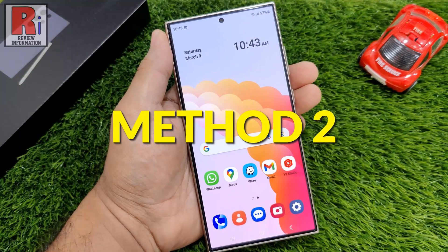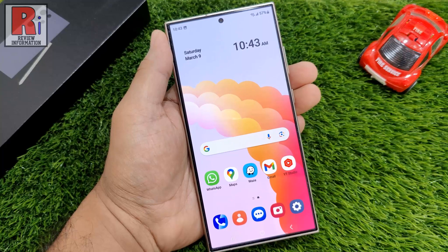You can use palm swipe to take a screenshot without even pressing a button. First you need to enable this feature.